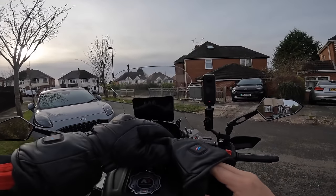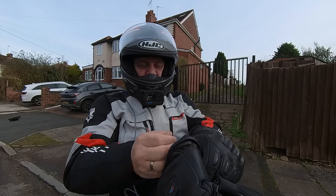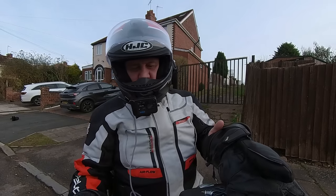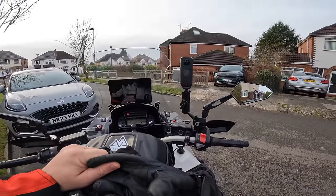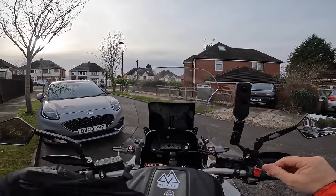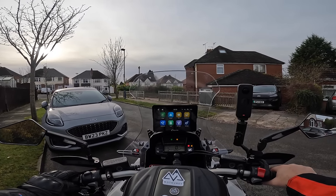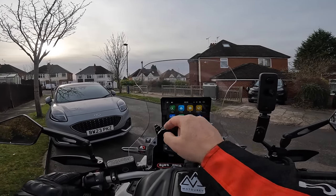Then what we'll do is try connecting the Cardo to the phone and just the phone to the CarPuride, and see what the difference is. So let's put the PackTorque on. USB is plugged in for the CarPuride — let's see what happens. There we go. The Cardo is connected.